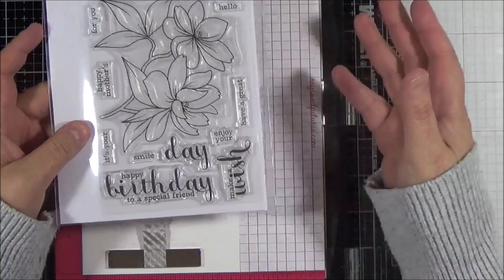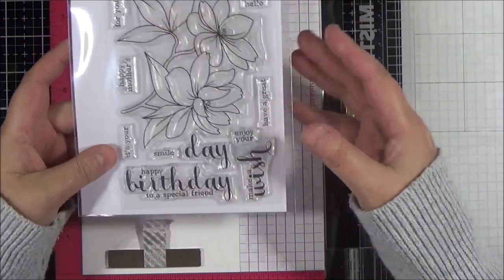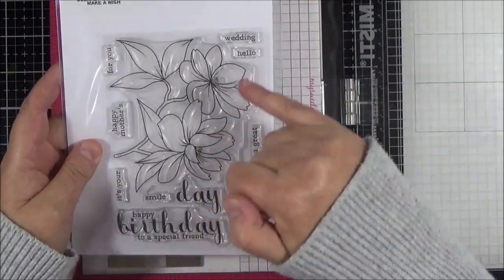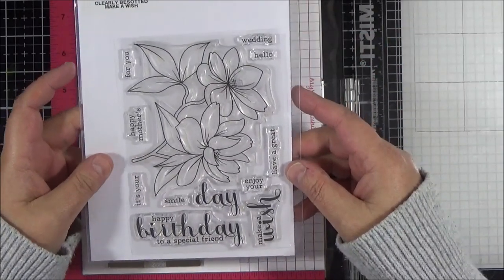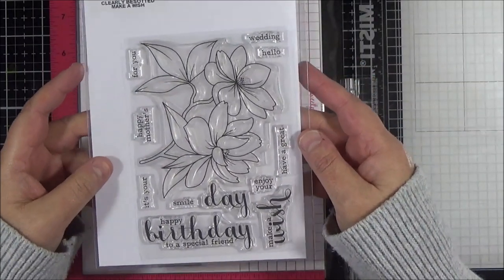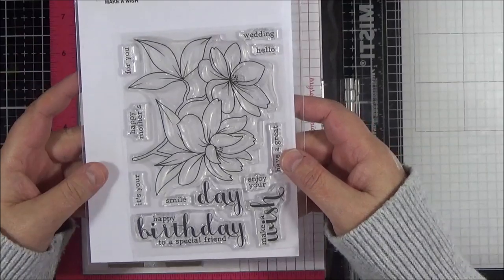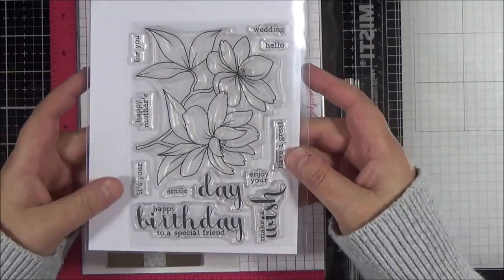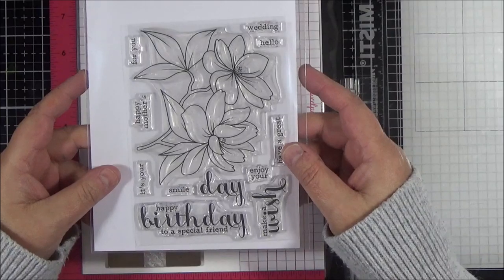Some people want to see it coloured in real time — they really want to understand the thought process behind how you blend your colours. So what I thought I'd do, since this stamp has two areas of petals and leaf sections, is colour one of the floral images and a couple of leaves in real time, then speed up the rest. The remainder is very similar anyway — just a little difference in what colour you put where.